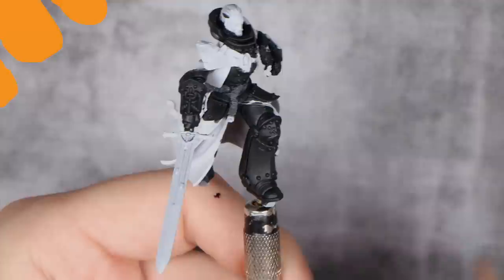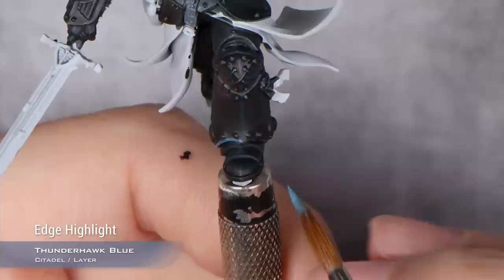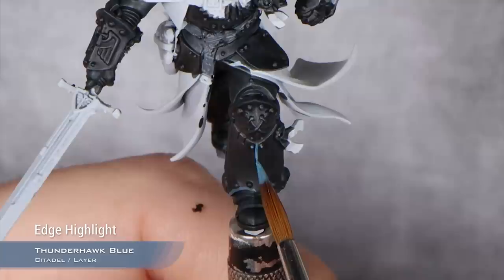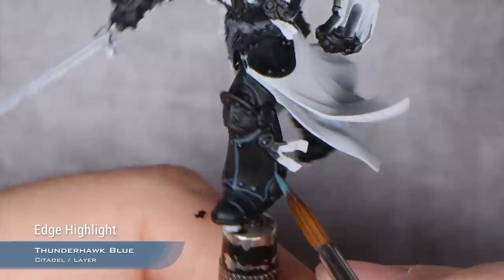With our layer of Black Templar now fully dry, it's time to start highlighting. My first highlight color is going to be Thunderhawk Blue. What I will do with Thunderhawk Blue is first of all a thick edge highlight all across the model. The key with the thick edge highlight is that you make an edge highlight that you know you can make a thinner one inside of it afterwards. A very good trick is to make the thinnest edge highlight you can, and then double it. Remember, this won't be the final color — we are just plotting in our value sketch essentially.